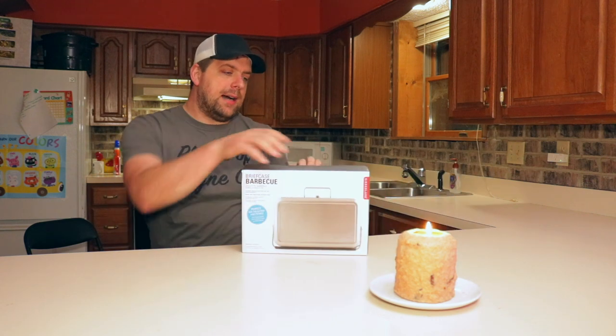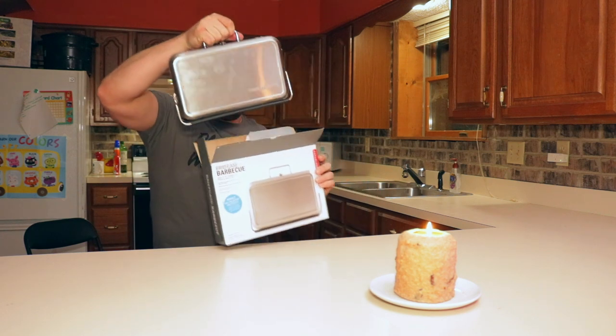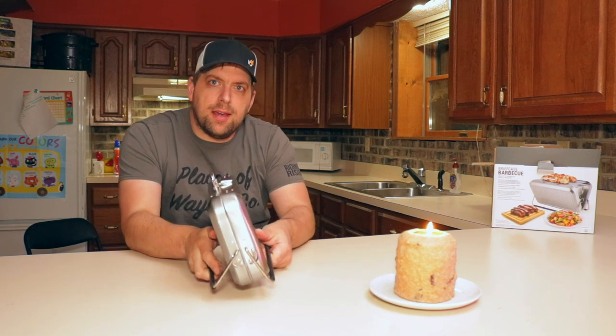And I'm going to unbox it right here. I was very intrigued on how could they fit a barbecue in this little briefcase.